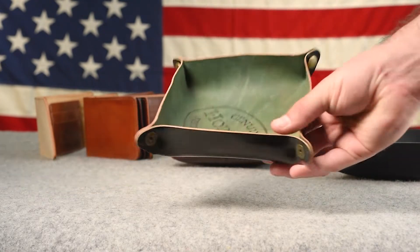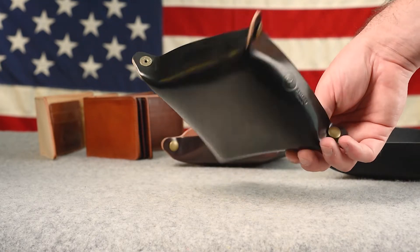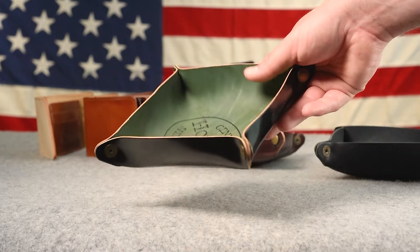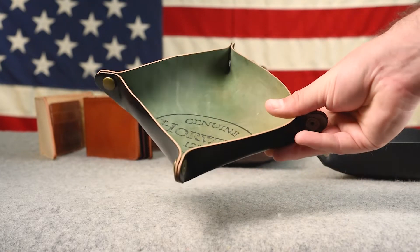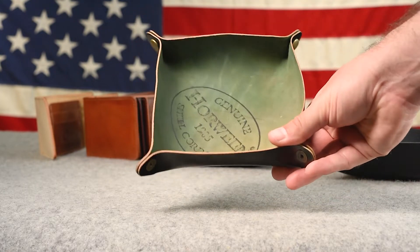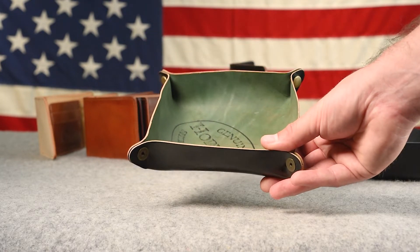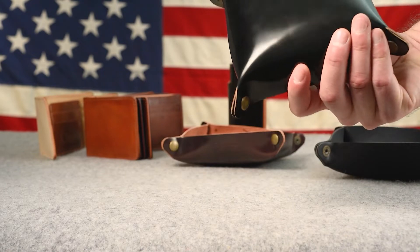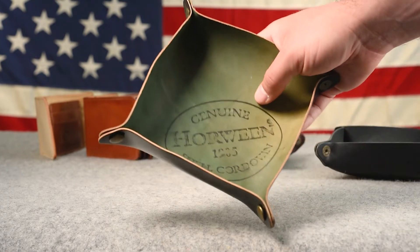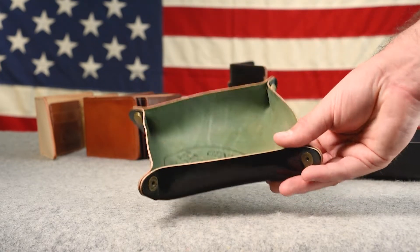Here's one of our valet trays in black shell cordovan — black on the outside, and the reverse side of the black shell is that greenish tan color. We're offering these valet trays at a discount because it doesn't make sense to charge full price for cutting real, perfect shells into a piece like this — it would be hundreds of dollars. So what we're doing is cutting pieces with small imperfections like scuffs, scratches, and sometimes scars into the bottom side that sits on the table, where you don't see them. That's how we keep the cost very reasonable.